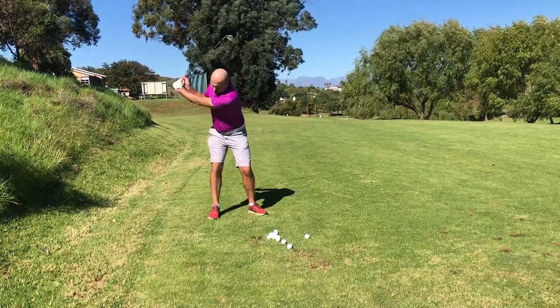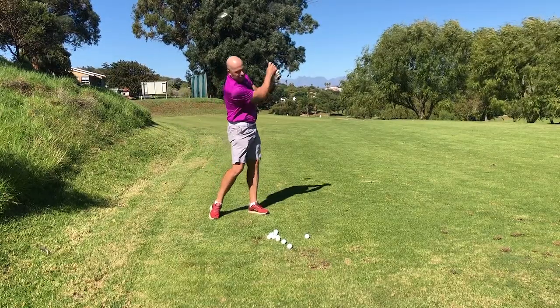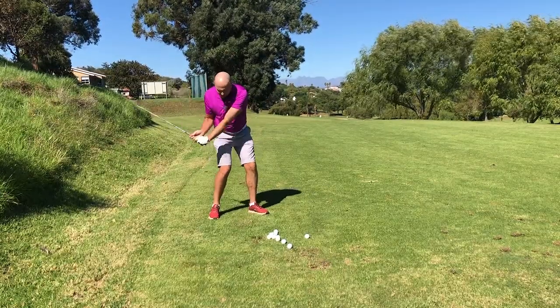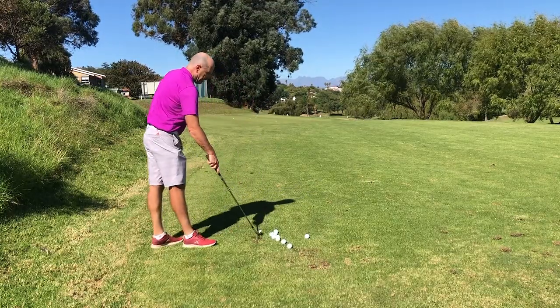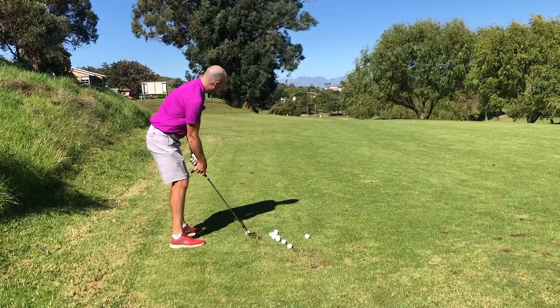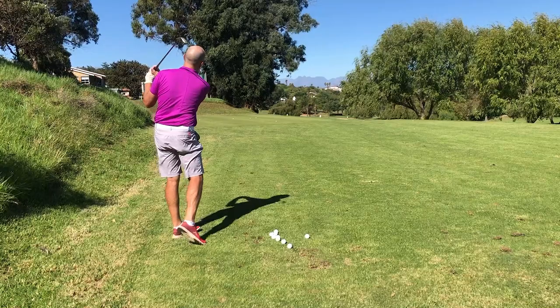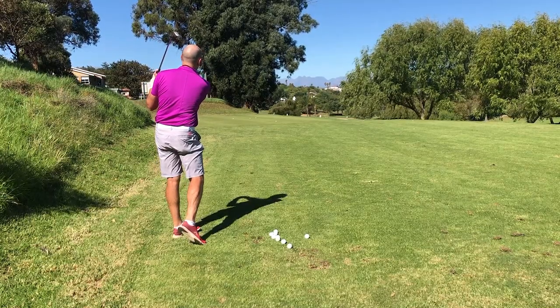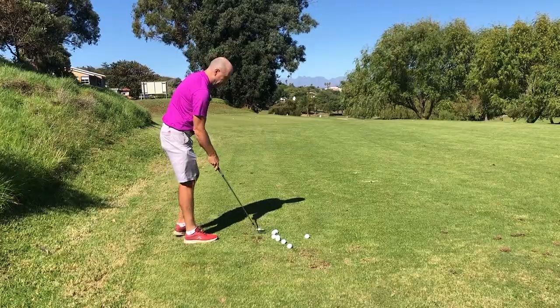Just make a few practice swings. Passive hands, pull with your left side, and just enjoy the acceleration through the ball. Let's hit a few balls — I'm thinking left side, passive hands — and immediately I feel a bit more speed through the ball.